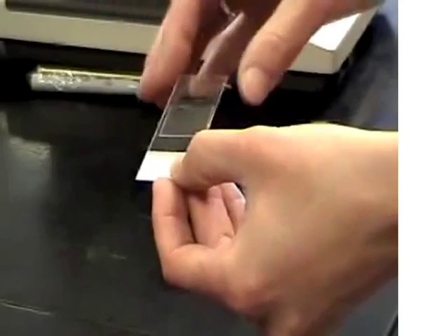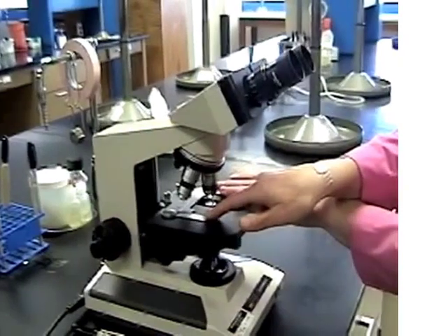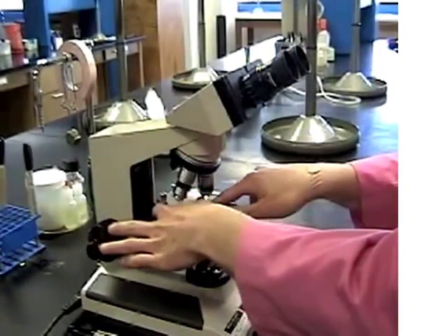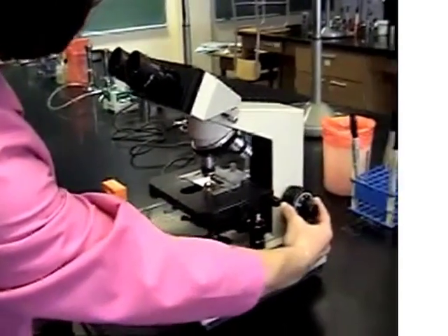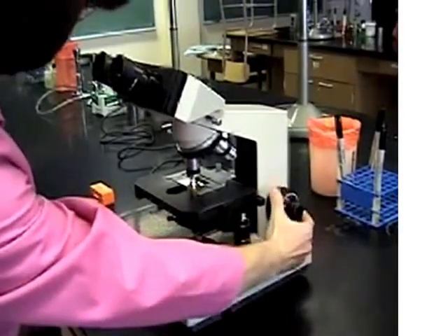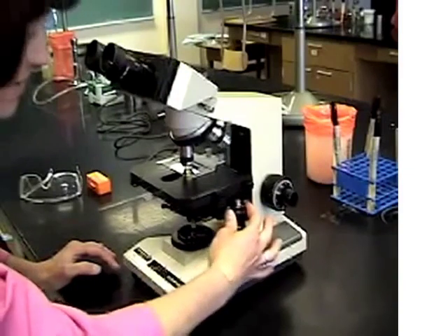Now we're almost ready to look at it. Place it on the stage of your microscope. Notice that your specimen holder has one flexible arm to the left-hand side — use this to allow proper placement of the slide. With your 10x objective in position, use your coarse adjustment knob to bring the stage up as close to the objective lens as possible. You can move the stage around using your X and Y axis controllers to the right and below the stage.